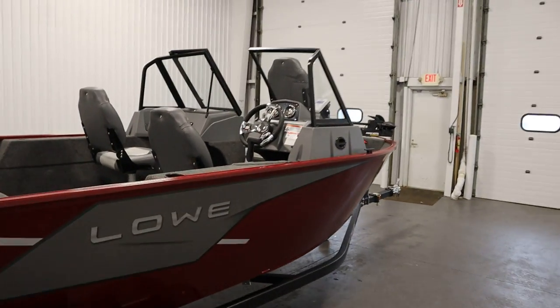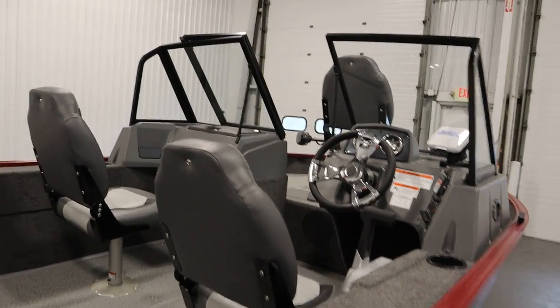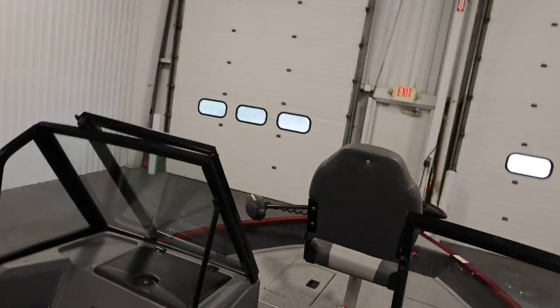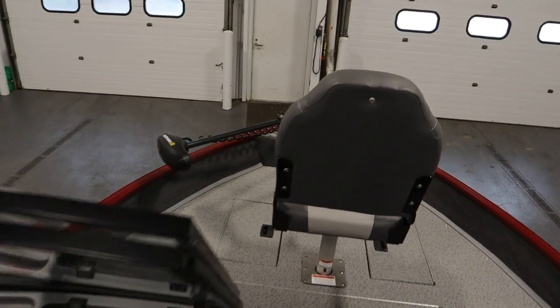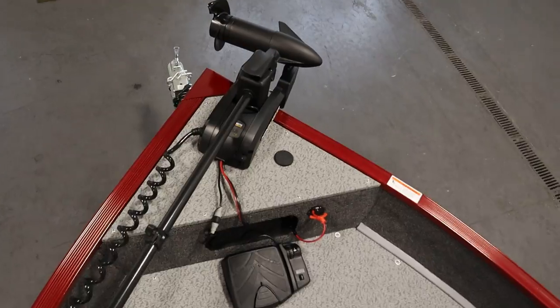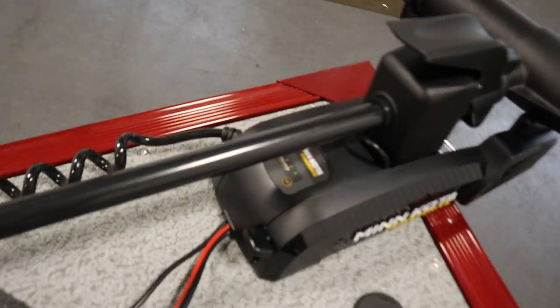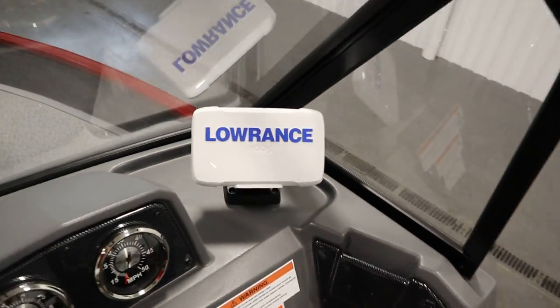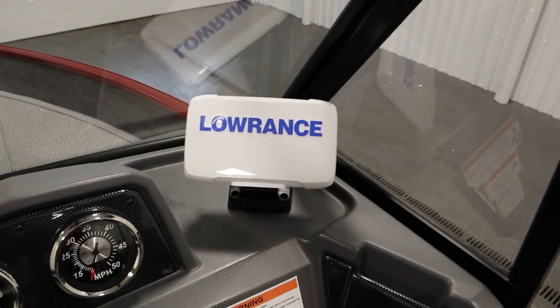This boat has optional equipment including a Minn Kota Power Drive 55-pound thrust 12-volt trolling motor with a battery condition gauge and a foot pedal. It also has a Lowrance Hook 5 Reveal fish and depth finder with a weather guard.